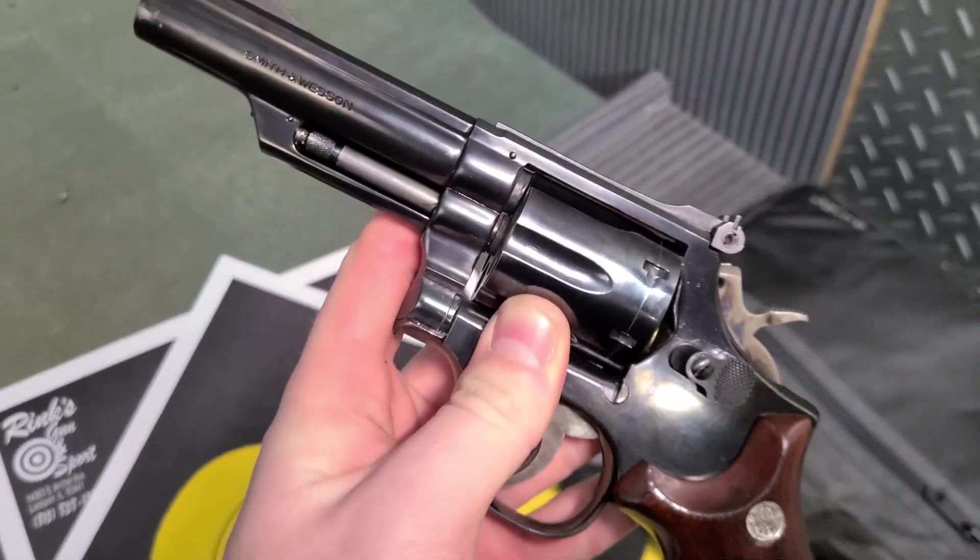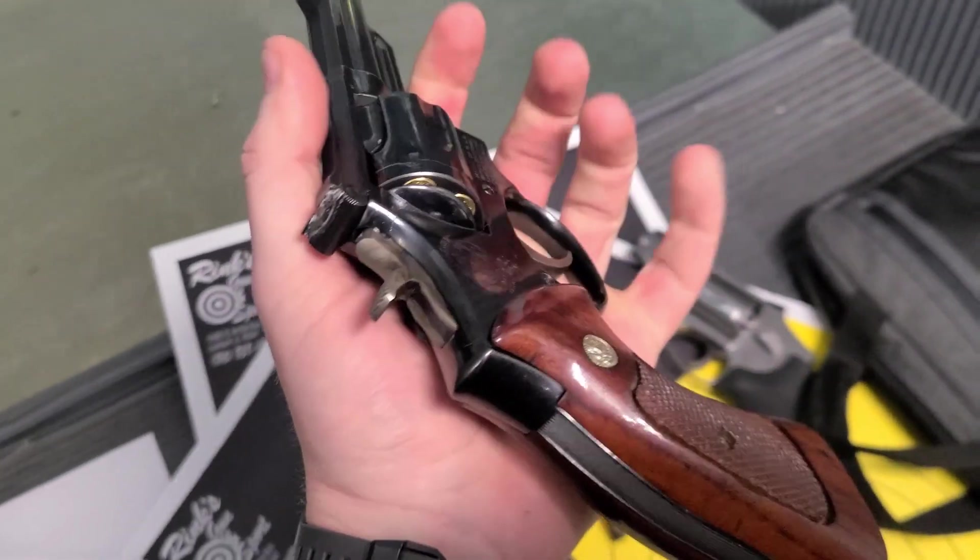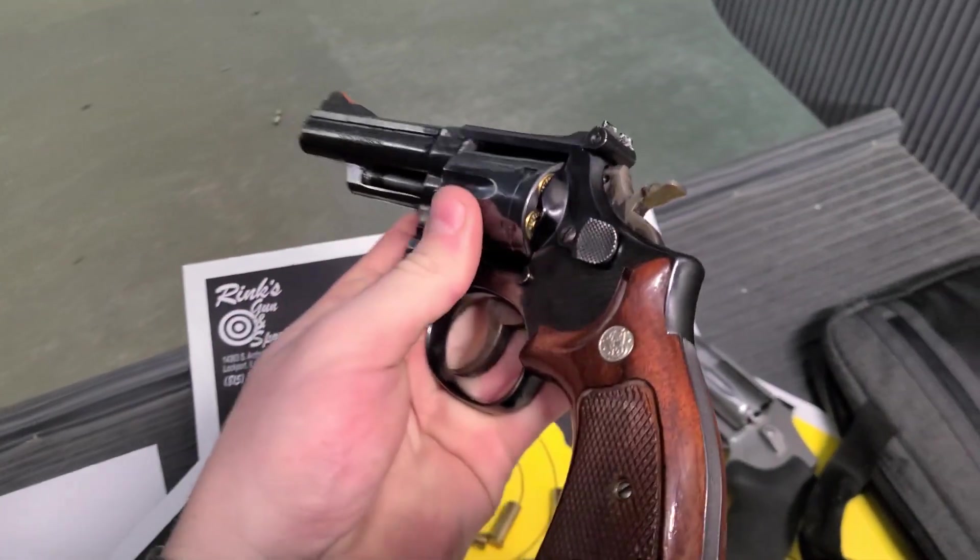And all original, old school — it's probably late 70s being a Dash 4. Let's see how that double action shoots.